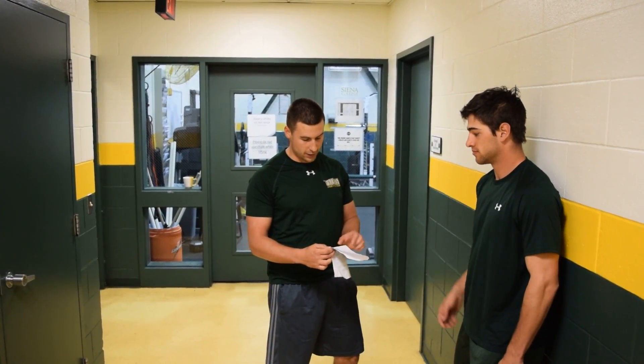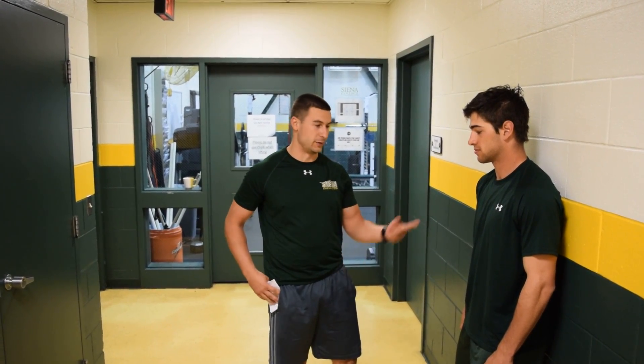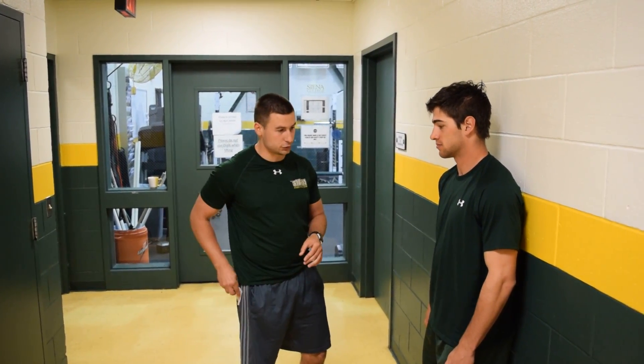This is going to be SCAP series one. There are three exercises here we are going to go over all of them and Dan is going to help me out. The first one is the back on wall shoulder extension.